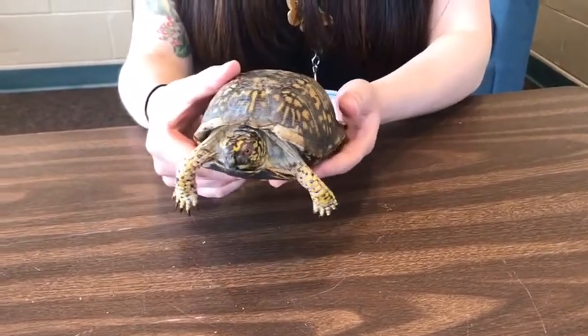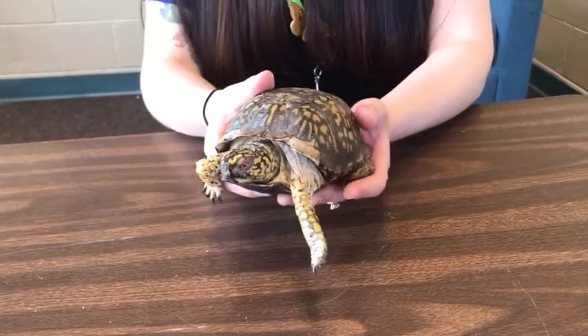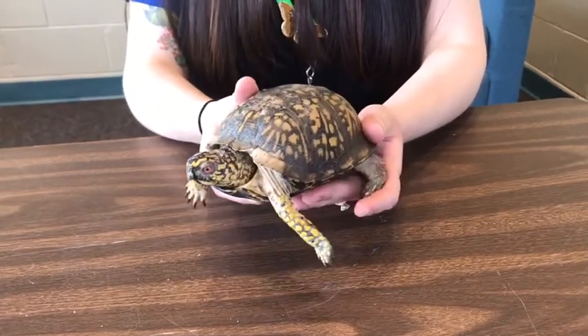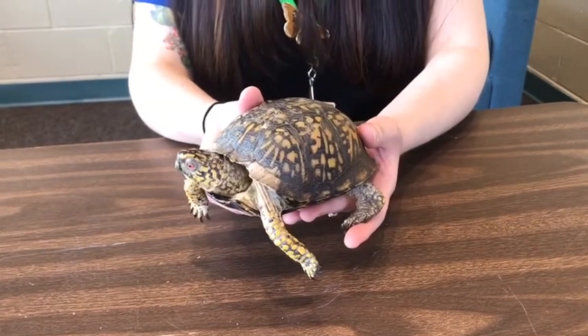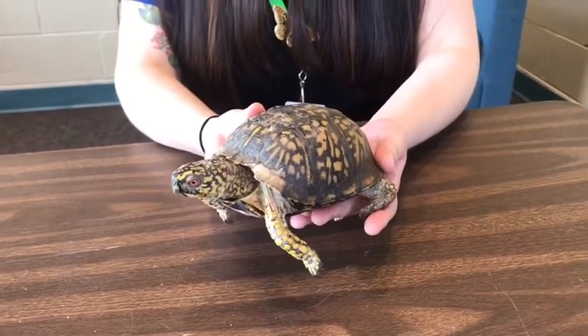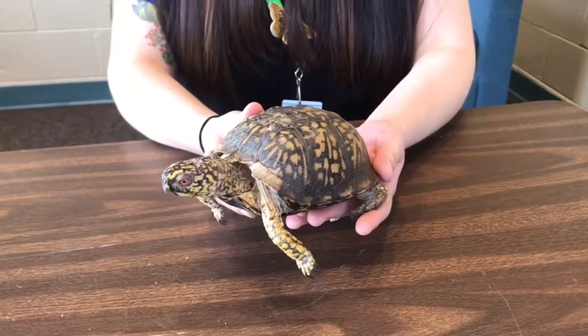Their shells grow with their bodies and never come off them. Now, if you ever see this turtle at one of our metro parks and it's on land, leave it there. These turtles — eastern box turtles — are land turtles. They are not aquatic turtles, so they can't swim. They like to be on land, and they like to be found in places like meadows, fields, and on the forest floor.